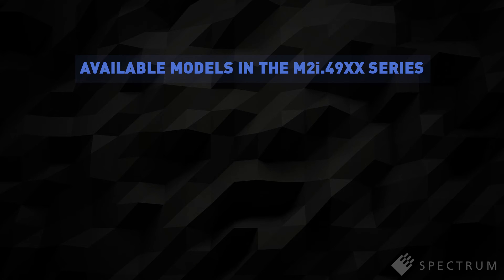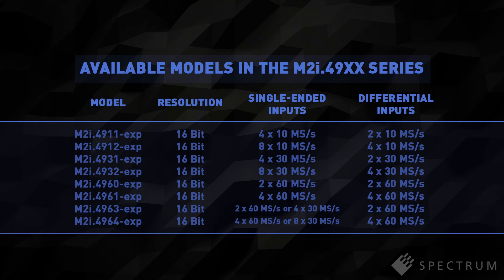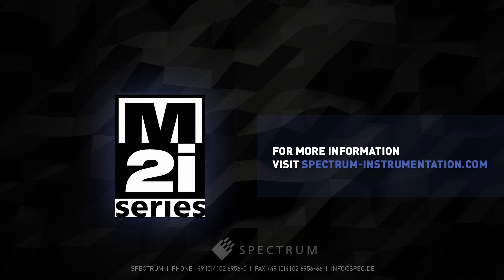The M2i4900 series digitizer cards are available with a variety of sampling rates and channel configurations. The wide selection of models makes it easy to find a cost-effective solution for applications requiring precision signal acquisition and analysis. For more information on the M2i4900 series digitizer cards, please visit our website at SpectrumInstrumentation.com.